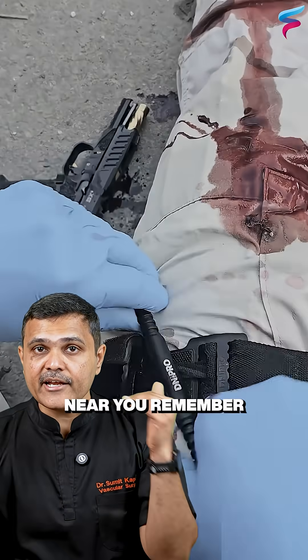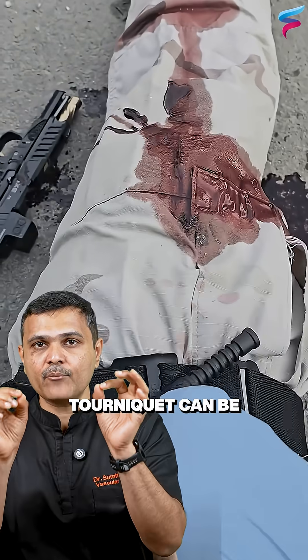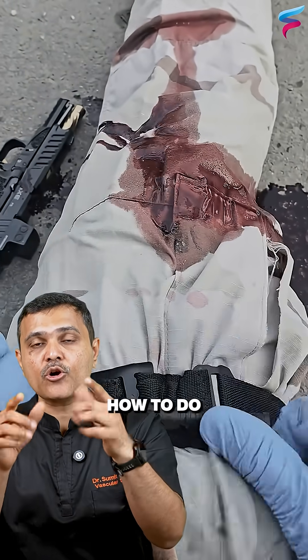So if someone has a bleeding near you, remember direct pressure or tourniquet can be really life-saving. You must know how to do that.